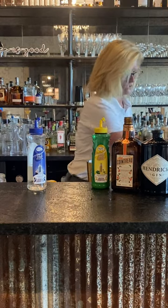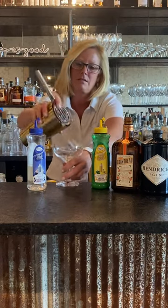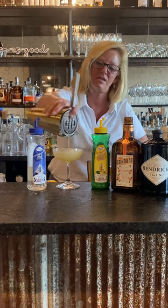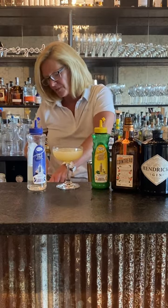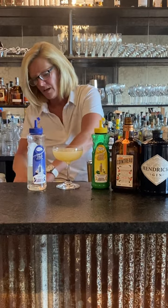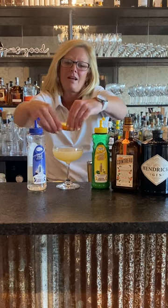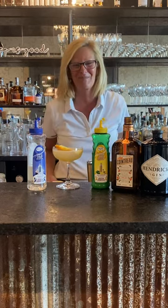Then we're going to strain that into a little coupe glass. Cute little cocktail. This is actually kind of fun to serve for brunches too. I'm just going to garnish it with a really nice looking orange peel. What I like to do is make a little boat and float the boat. And that is my English Breakfast. Enjoy.